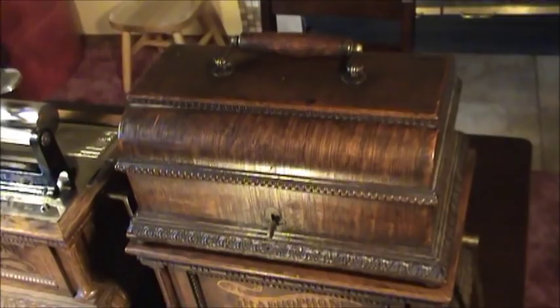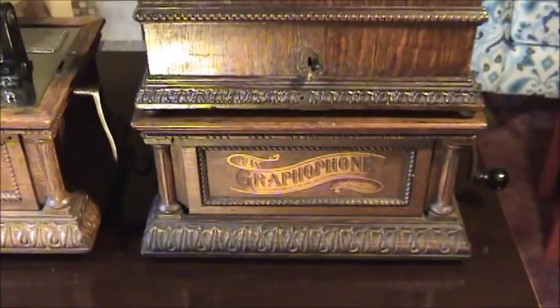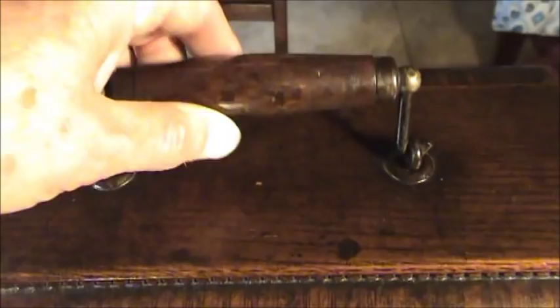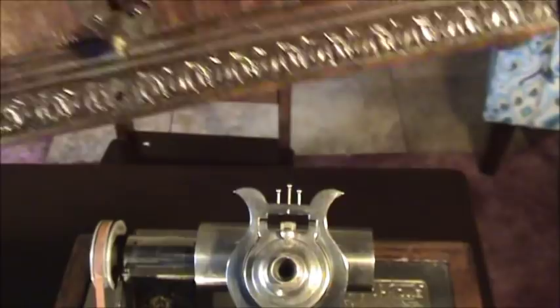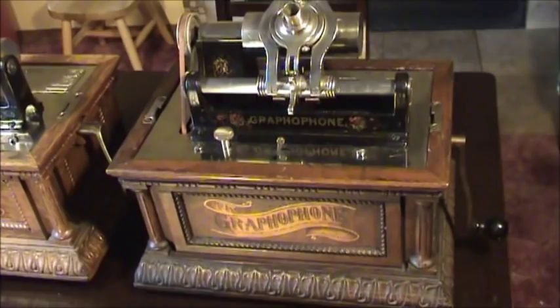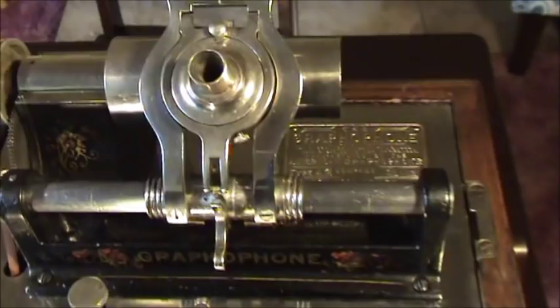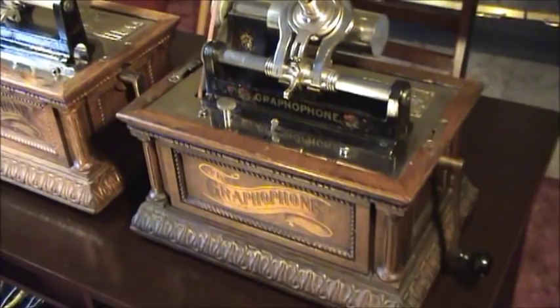But what I don't believe any of you have ever seen — and I could be wrong, I've been wrong lots of times before — this appears to be another Columbia AO from my collection. Let's take the lid off it, and you'll see that — surprise — totally different works. But this is the way that I purchased it many years ago. This is actually a Columbia AZ, in gorgeous condition, poised in a Columbia fancy AO cabinet.